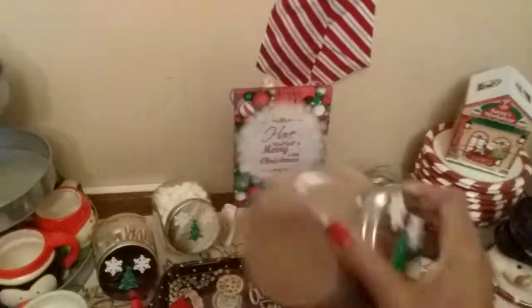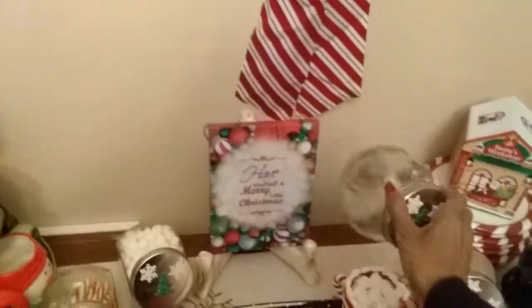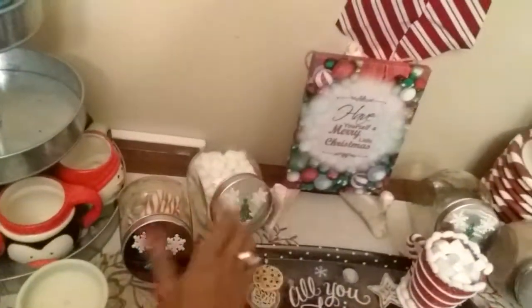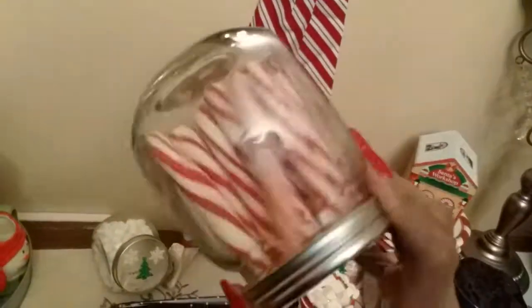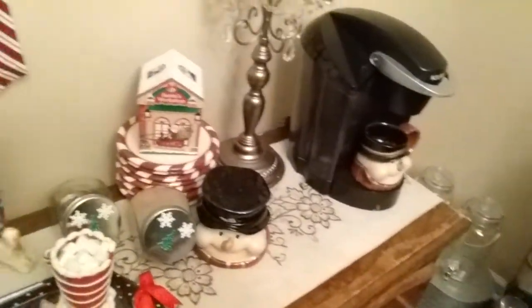This jar is with the cocoa, and I'm gonna put chocolate chips in this one. I have the marshmallows in this one, and candy canes over here. So this is my hot cocoa bar.